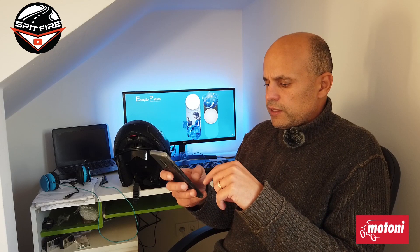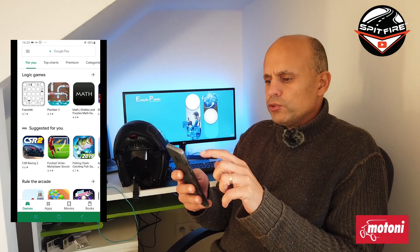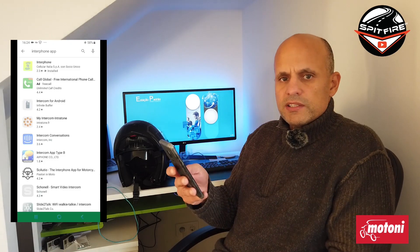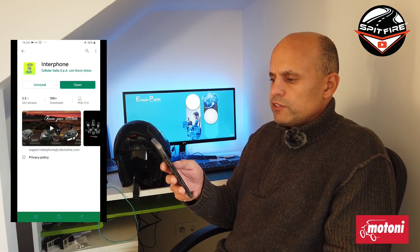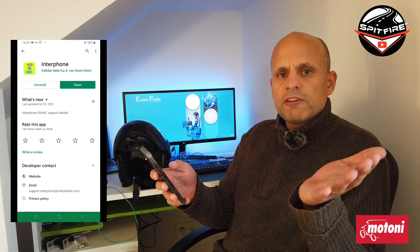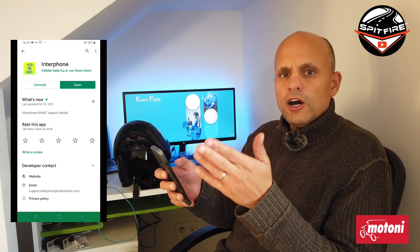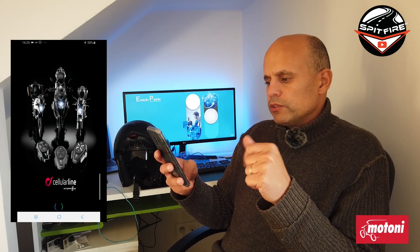Then we have to go to the Play Store. On the Play Store, just enter 'Interphone app.' Press Interphone — it's the first option there, you can see it on the top. In my case I already have it installed. In your case you just have to press Install and then Open. Once you press Open, it will connect.